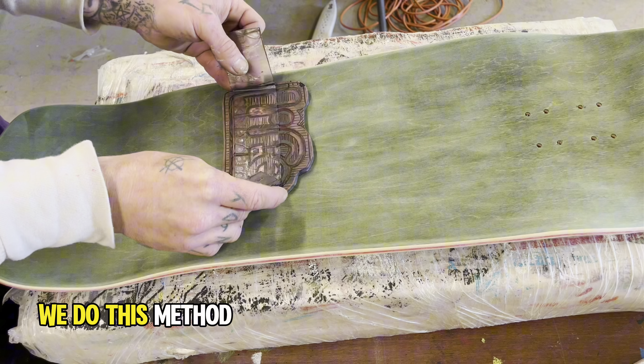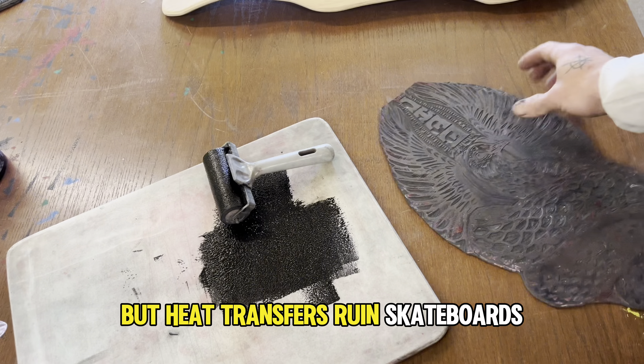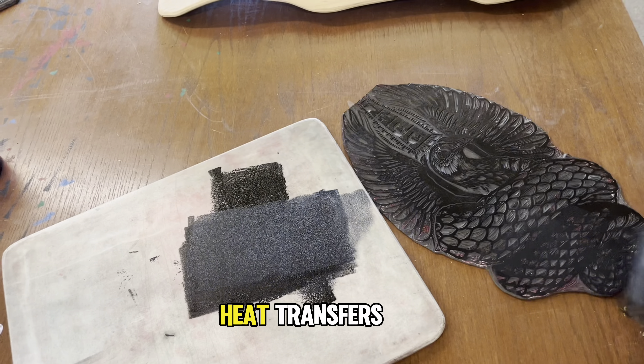After shaping, it's time for some graphic applications. Here at Life Skateboards, we apply our graphics with linoblocks by hand. We do this method instead of heat transfers because — and this is going to upset some people — heat transfers ruin skateboards.